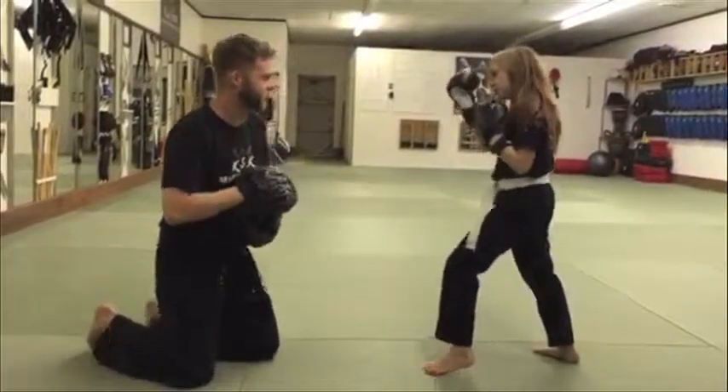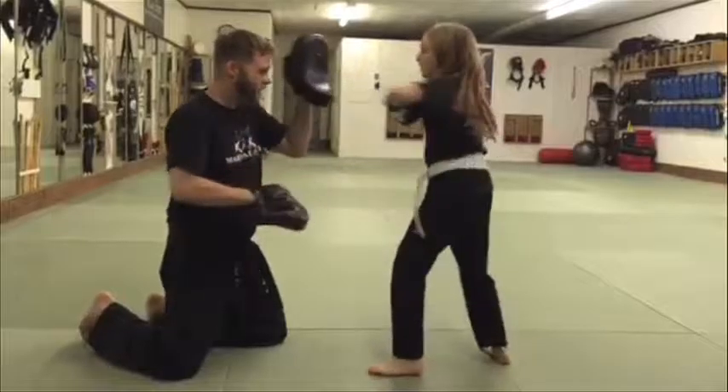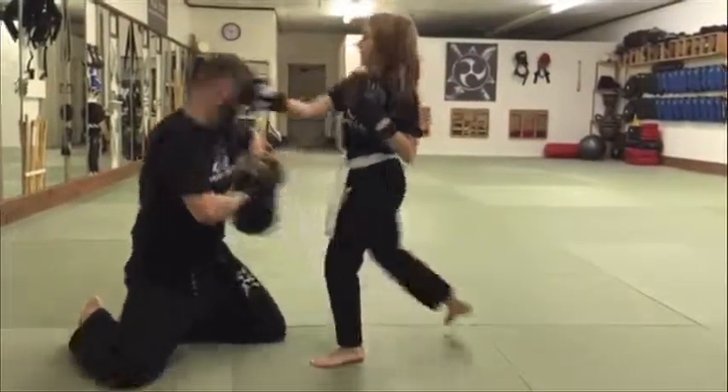Good, let's do that again. Ready? Go — jab, cross, hook, elbow, elbow, two knees, hook, hook, round kick.